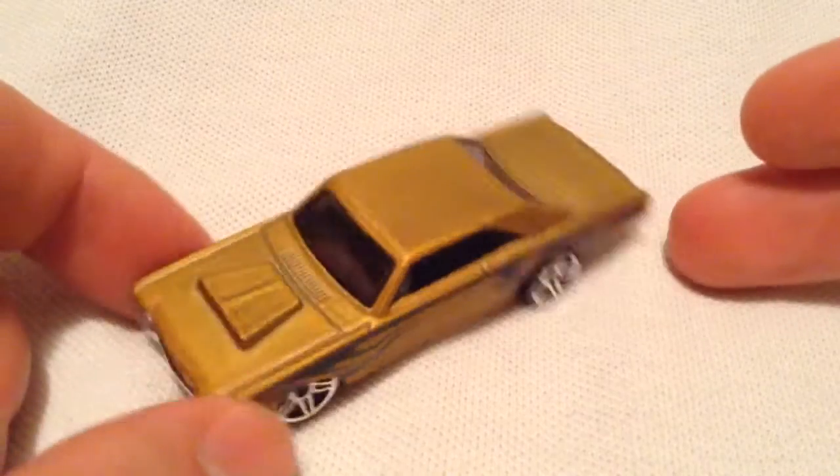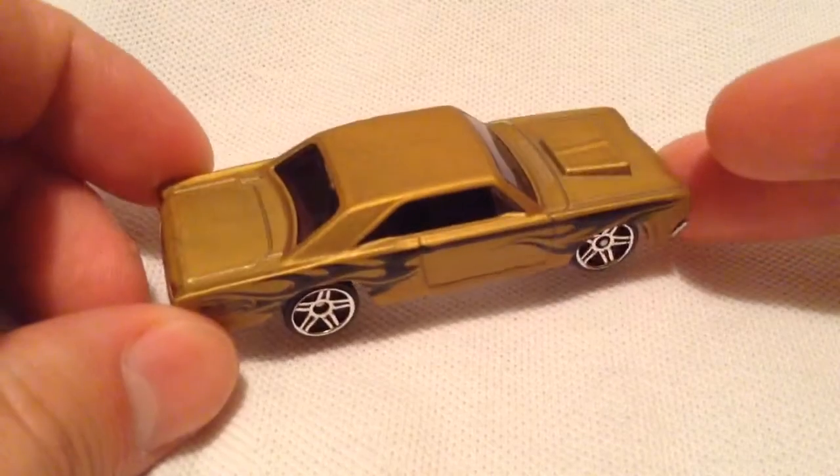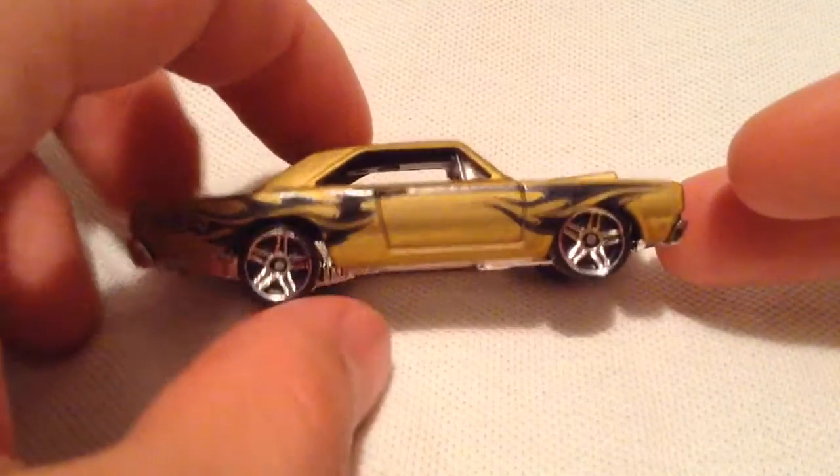I believe this is just a recolor from 2015 or 2014, maybe 2014. I know I have a blue one with the orange or red flames on it.